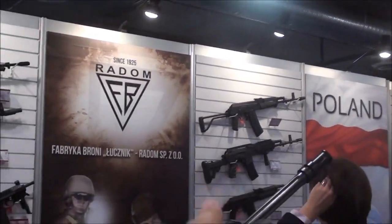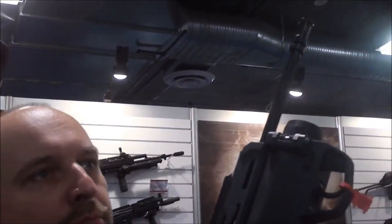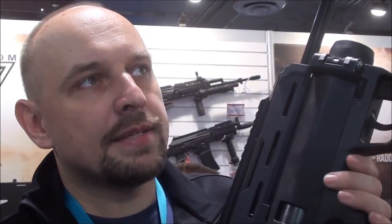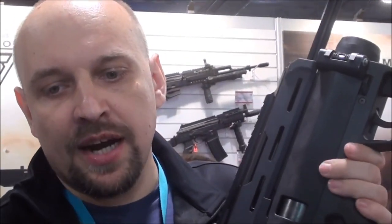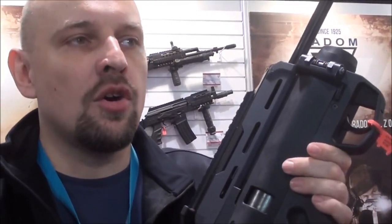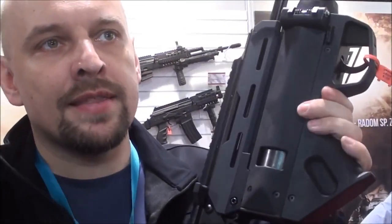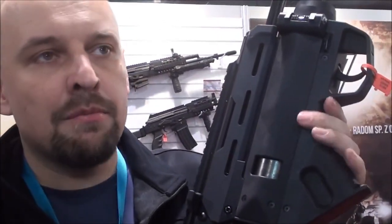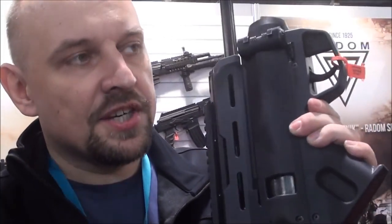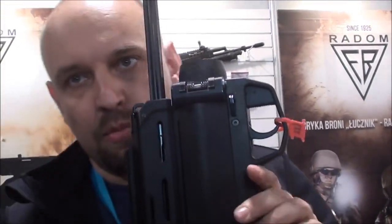The twist rate on this barrel is 1 in 9 inches. It's a hammer-forged barrel. The rifling is specified by the Polish military as a universal rifling that allows use of both M193 ammo and SS109 ammo with 62-grain bullets. Their forces use 62-grain bullets but also want the ability to use 55-grain bullets in their rifles.